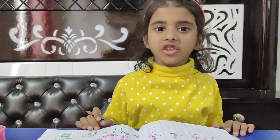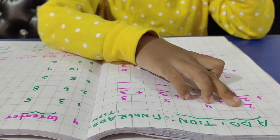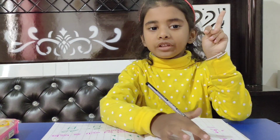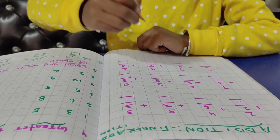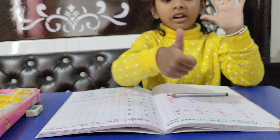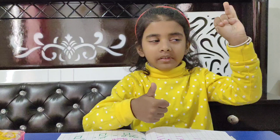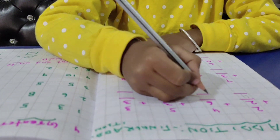8 plus 3. 2 plus 3 is equal to? 11. Very good. 6 plus 4: 10. Good.